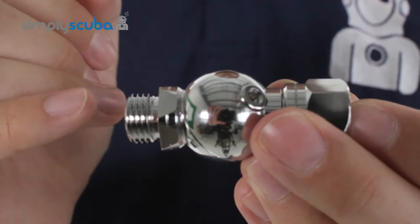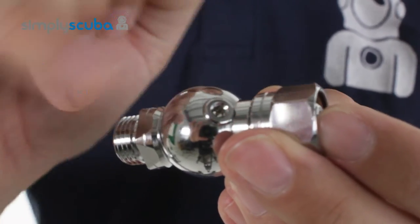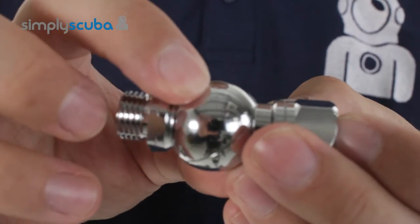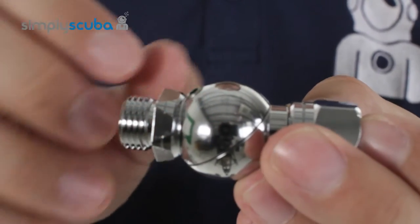The one thing you do need to keep in mind is that you need to keep these two grub screws tightened before every dive, just to make sure the swivel connection is together nice and tight.